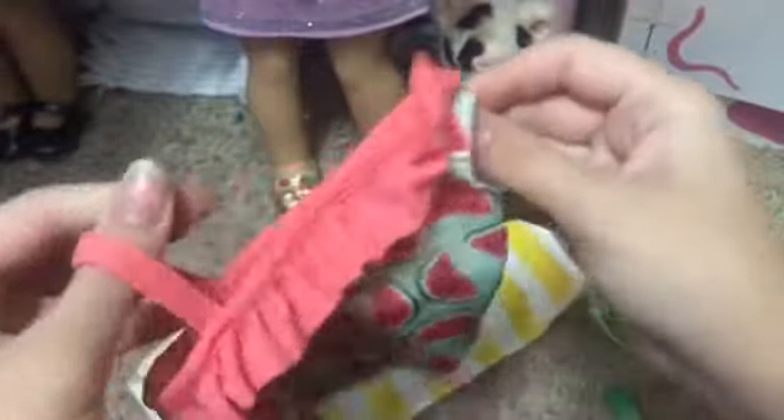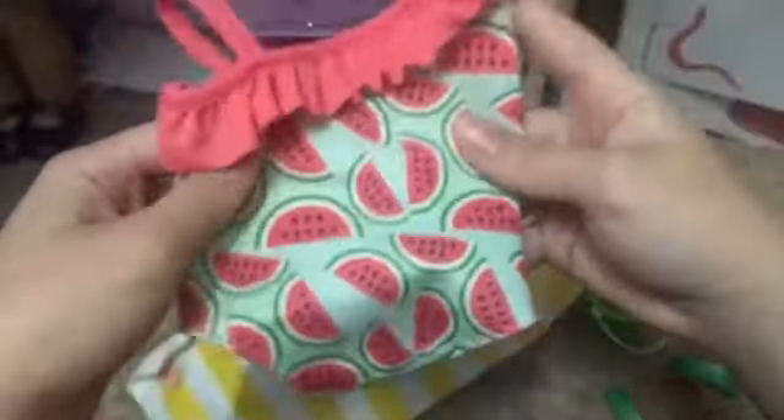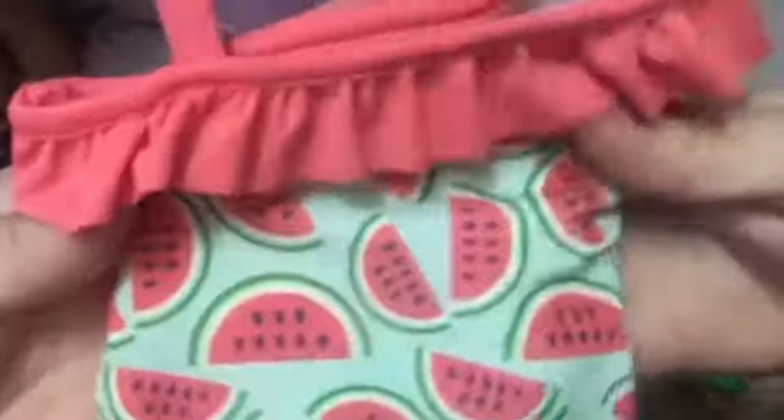So here is the swimsuit and it is super cute. Oh my goodness, it's so cute. So it has watermelons on it and then it has like this blue background and then it has one shoulder like a tank top and then the other one is like a spaghetti strap and it has this super cute little ruffle and I cannot wait to try this on my dolls. This is literally so cute.